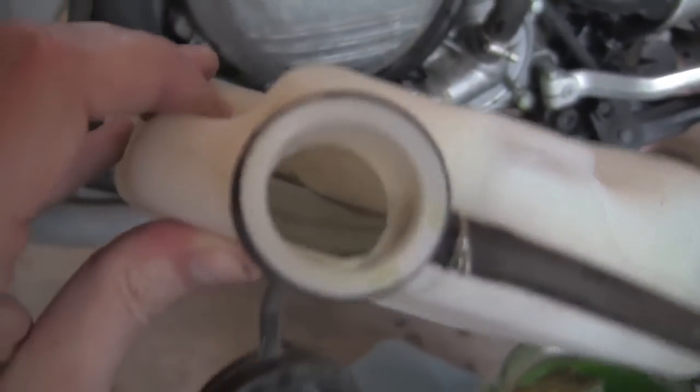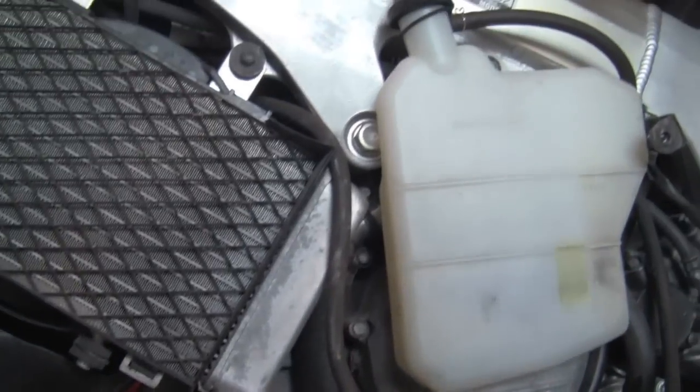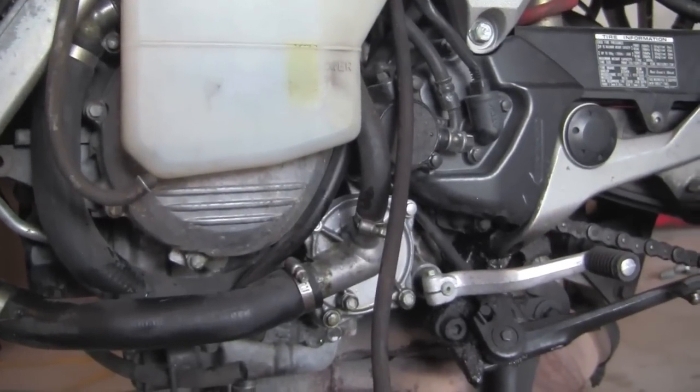One thing I like to do — because if you look inside there, a lot of crud just buries itself inside — is take some clean water and pour it down to clean it out a little bit. As you can see, I've made the exact mess I told you guys not to make. The VFR may be old but if you don't watch it, it'll get you right in the eye.